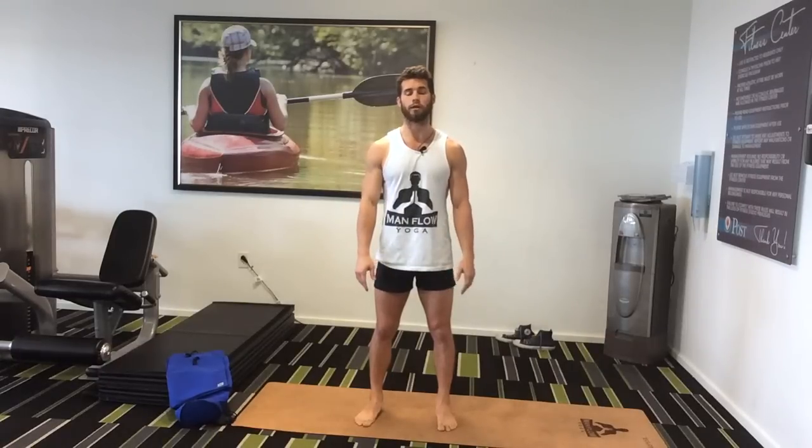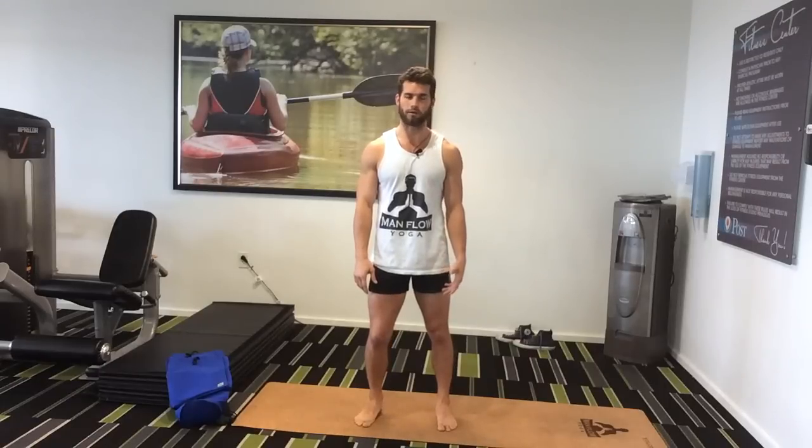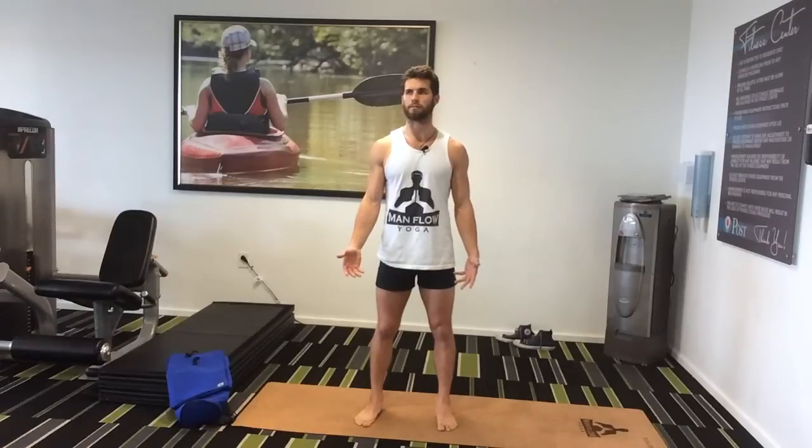Hey guys, what's up? It's Dean with Man Boy Yoga. This is a video that I've had a lot of requests to make and I'm finally going to do it. I wrote a blog a few months ago called 10 Poses for Better Sex for Men and now I'm finally making a video that works with it. The reason I wrote the blog is because I've seen a lot of posts and blogs on the internet about yoga for better sex, but I haven't seen many for men, and the ones I have seen don't really apply to sex.